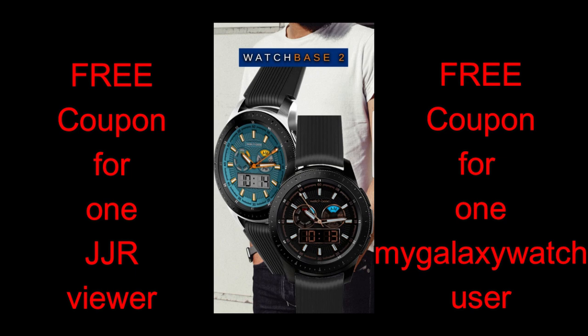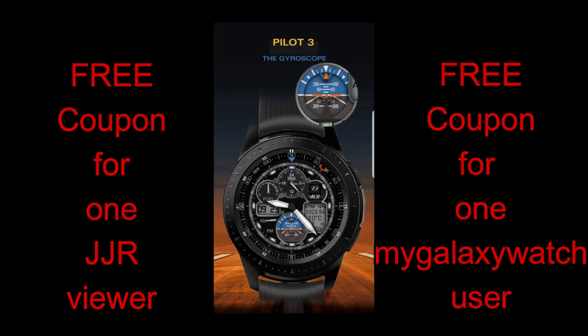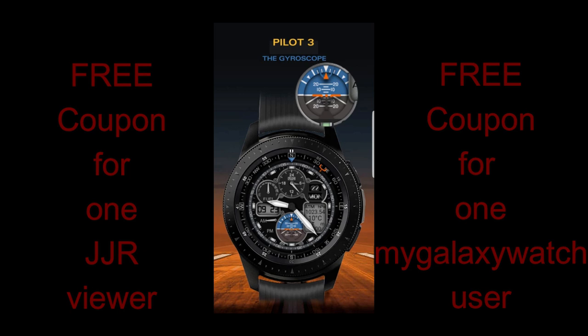And you can win one of these faces, your choice, as I'm going to be choosing a random viewer here as well as a random registered user on the mygalaxywatch.com website, so you'll have two chances to win. Make sure you sign up to the site for another chance — it is free to join and I left the link in the video description. Okay, enough of my Jibber Jab, let's go check out these two new and colorful watch faces from Belvic.